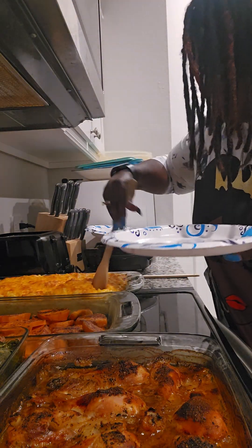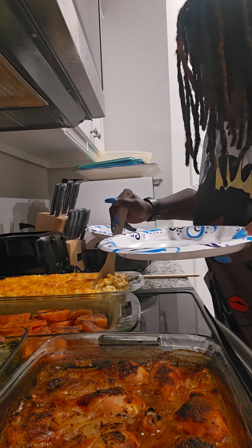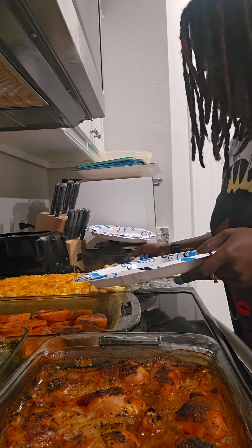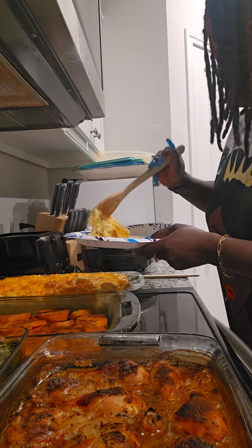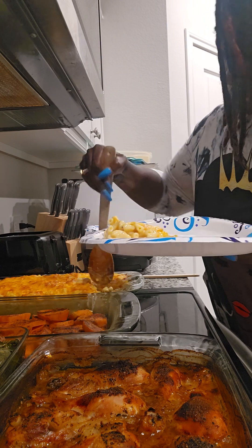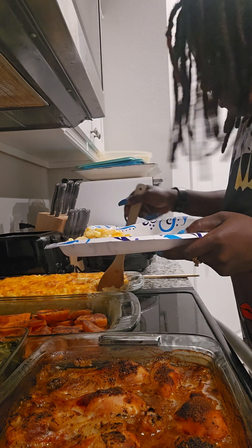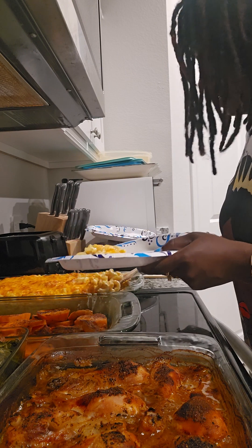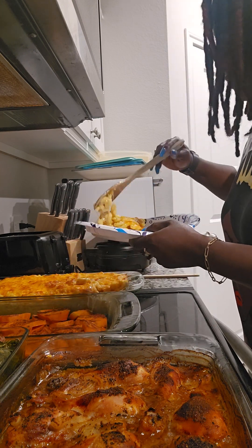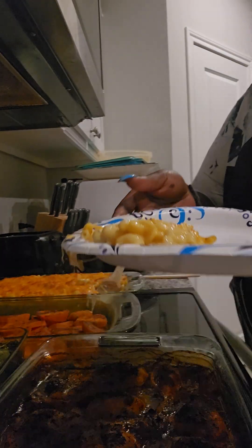All right, let's see this macaroni and cheese — let's see if it's doing what it came to do. Oh my gosh, oh yes, this cheese is — oh my god. Cross-contamination, y'all — don't judge me, it went over there in the yams. That's that macaroni and cheese.